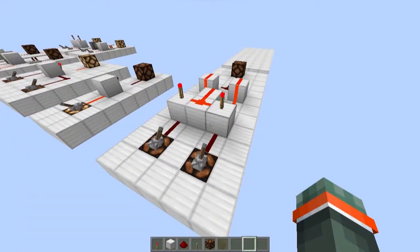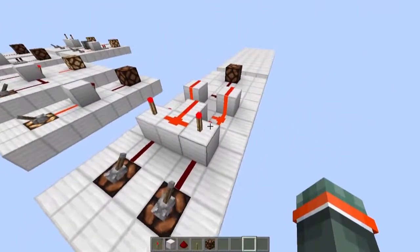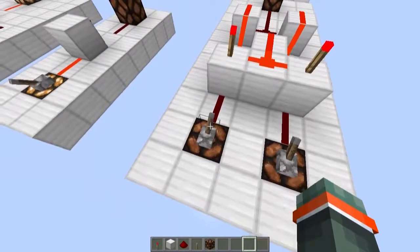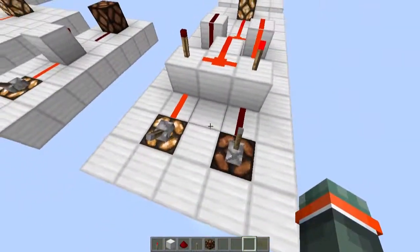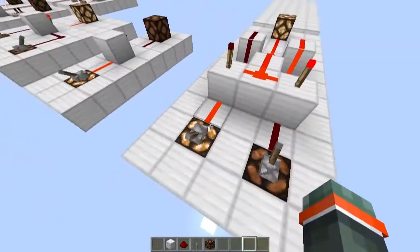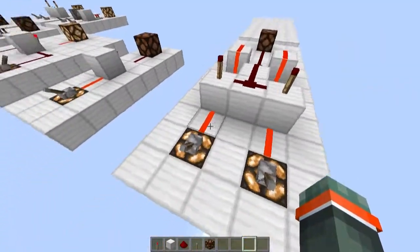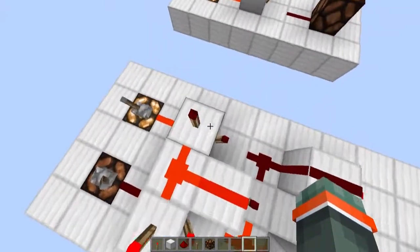Our last logic gate is really complicated. It is called the XOR gate. What it does is it gives an output when the inputs are different. So if one of them is on, it will turn on. And if they are all off, it will turn off. But if both of them are turned on, it will also turn off.